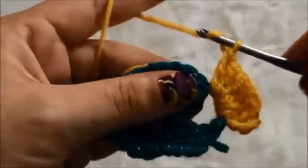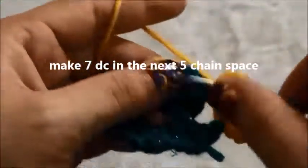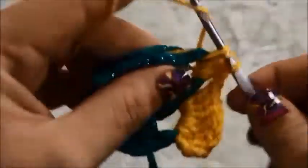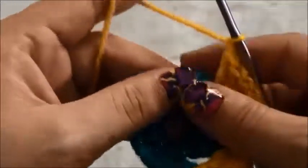So one, two, three, four, five, six and seven. Then we'll chain one, and we'll make seven double crochets in the next three chain space: one, two, three, four, five, six and seven. Chain one, and in the next five chain space we'll make seven double crochets.